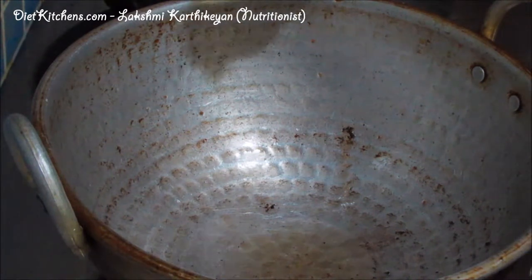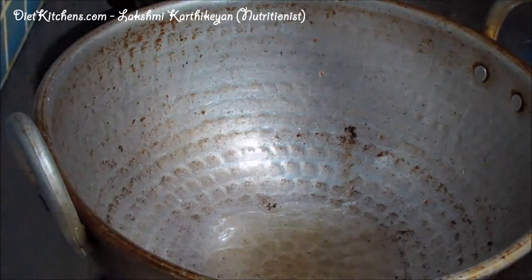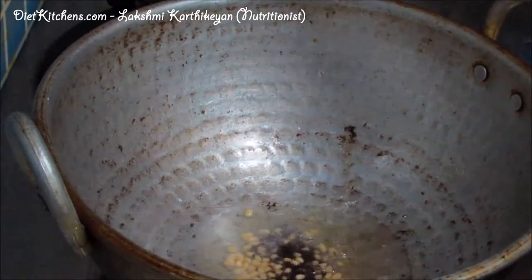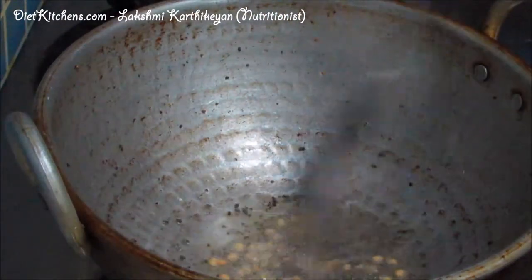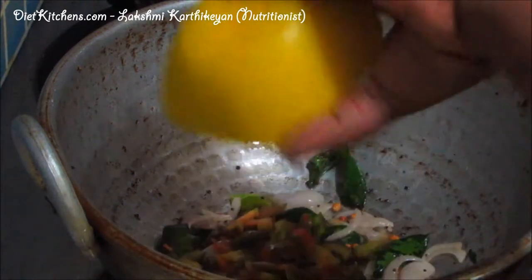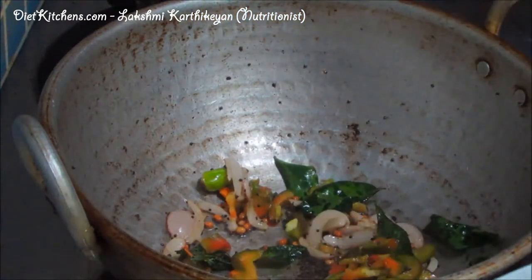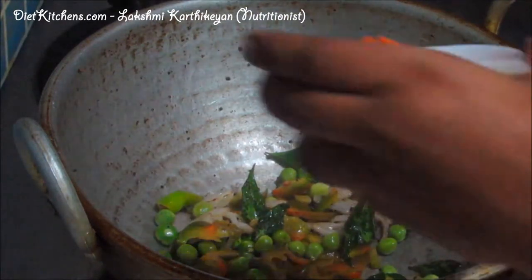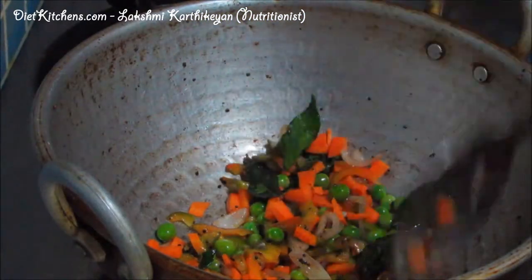Now heat the pan and add a little oil, then add few mustard and urad dal. Then add onion, ginger, and curry leaves. Now add capsicum, then add fresh peas, then carrots. Just sauté it for 3 minutes.